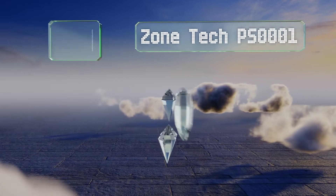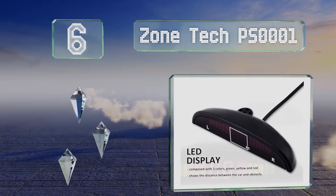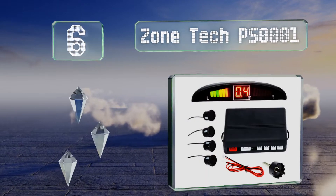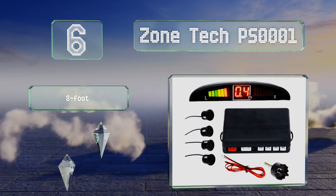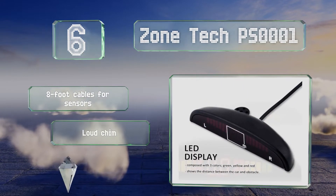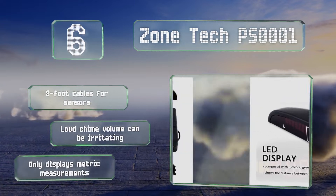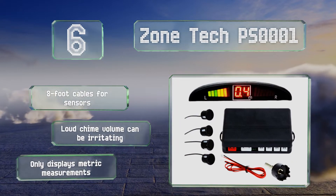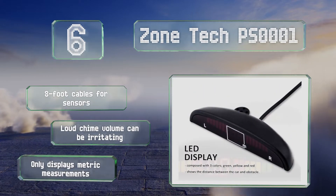Coming in at number 6 on our list, the Zonetech PS0001 uses four ultrasonic eyes to watch for incoming obstacles as you reverse your vehicle. Its console can be mounted to a dashboard or rear-view mirror, and will tell you which side the hazard is on and how far away it is. It includes 8-foot cables for the detectors. However, its loud chime volume can be irritating, and it only displays in metric measurements.